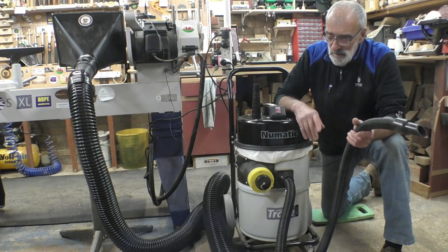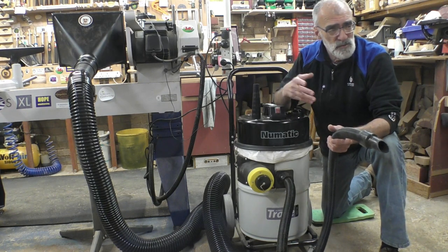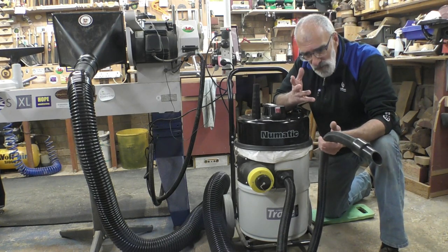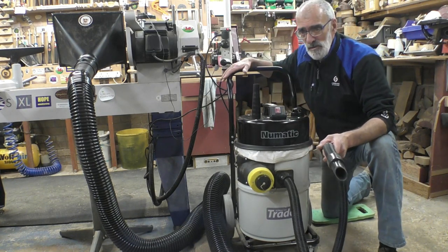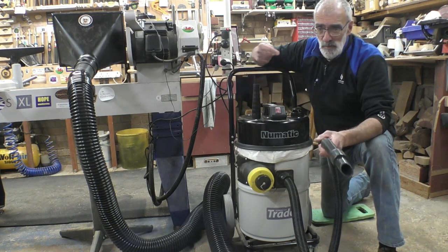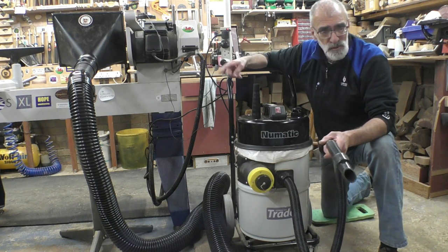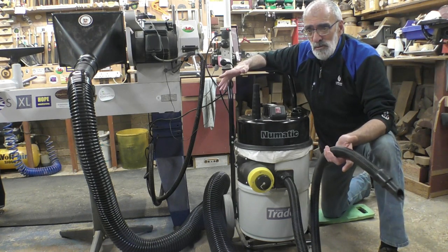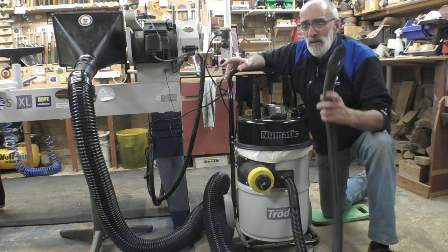The brilliance of the 4 metres of flexible hose for a workshop of my size — I think 30 to 34 feet long — is that while it's attached at the lathe, the hose reaches my bandsaw and my table saw. So I literally wouldn't need to have the other machine; there's that to it.